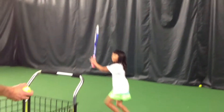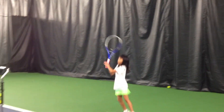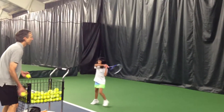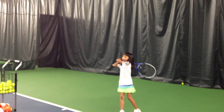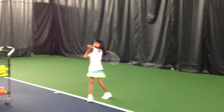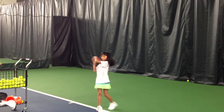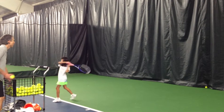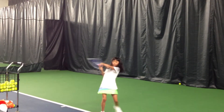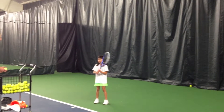Okay, Erica, here we go. Good job — now we're going to alternate between the two-handed backhand and the left-handed forehand, starting with the two-handed backhand.